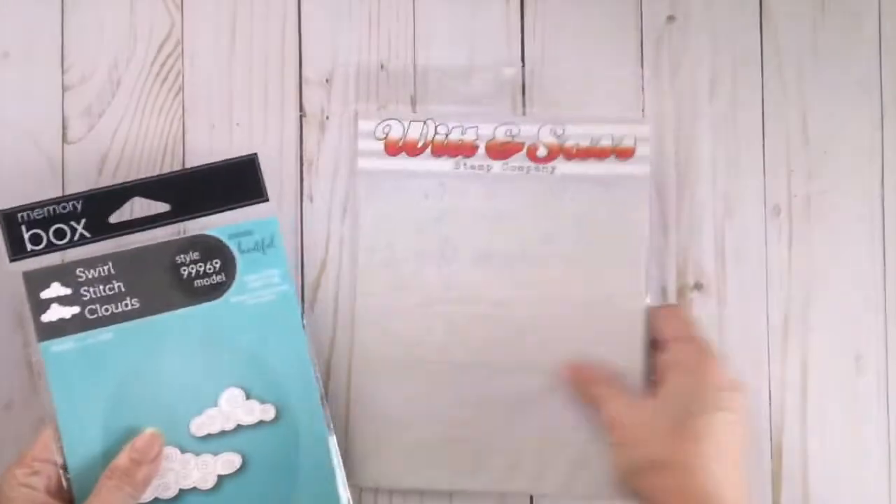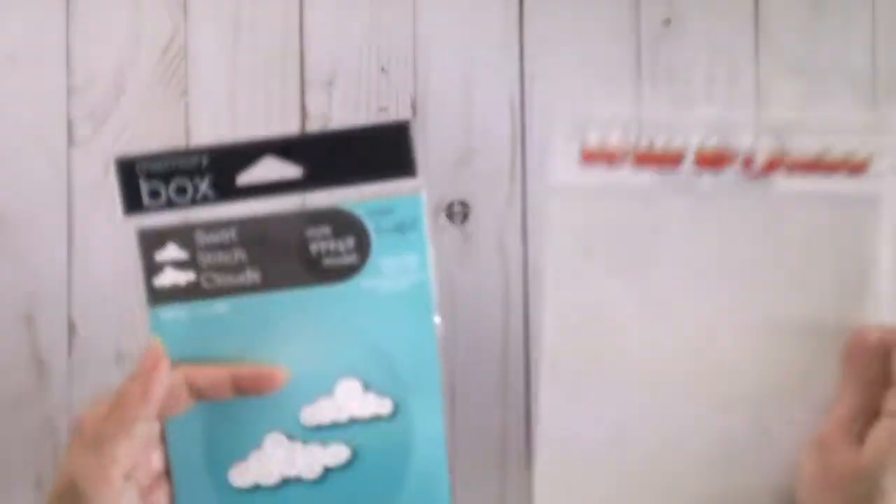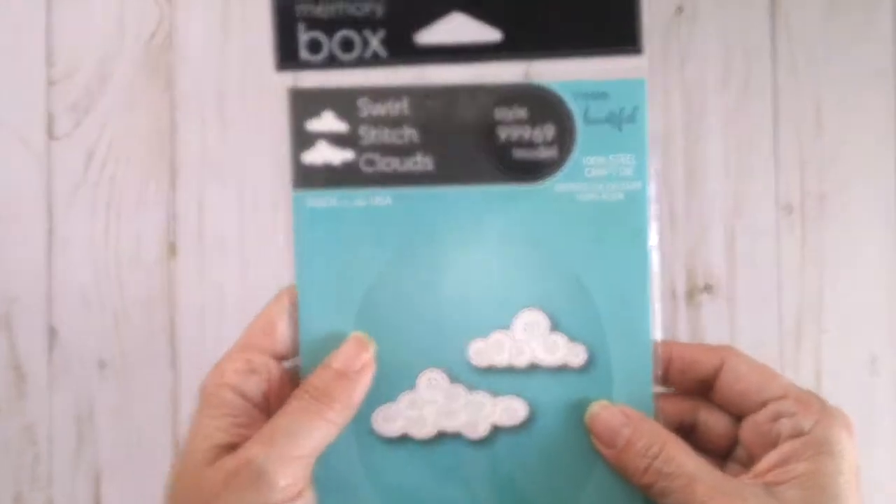The last two things that I got: this one is a Wit & Sass Stencil, and then a Memory Box Swirl Stitch Clouds die.